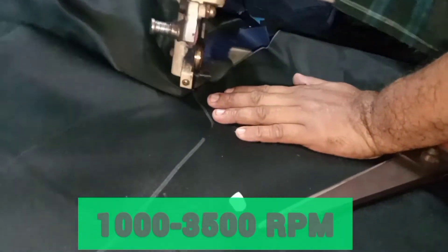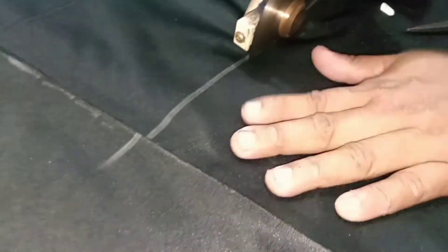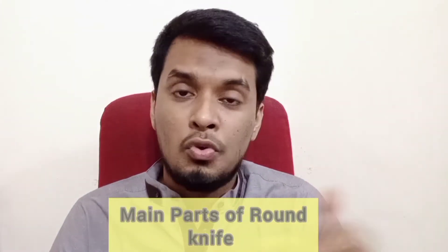This knife is built with 1500 RPM and this knife is built with 2300 RPM. This blade is built in 3 cm. This machine is used with a base guard, base plate, motor, and handle.